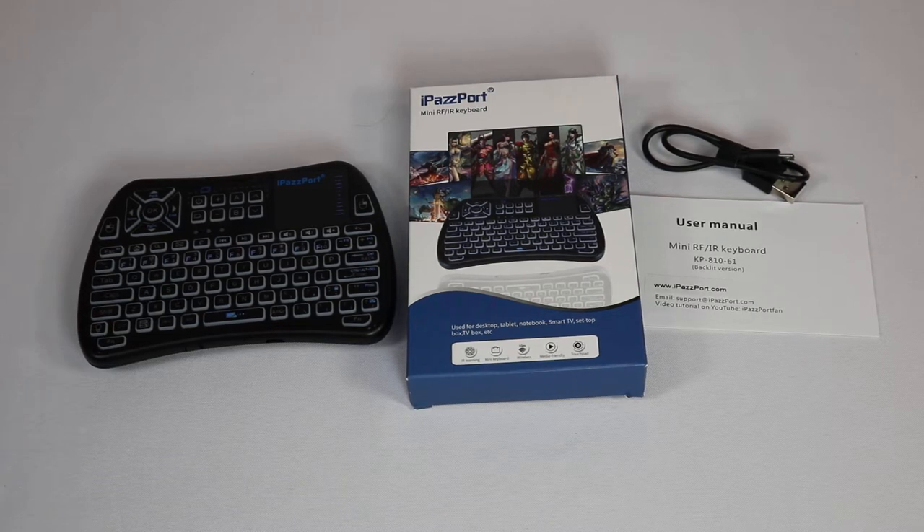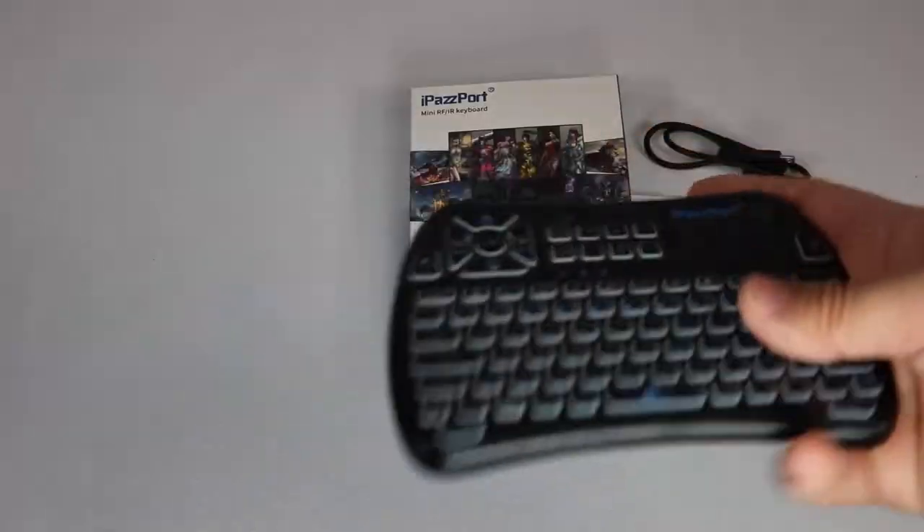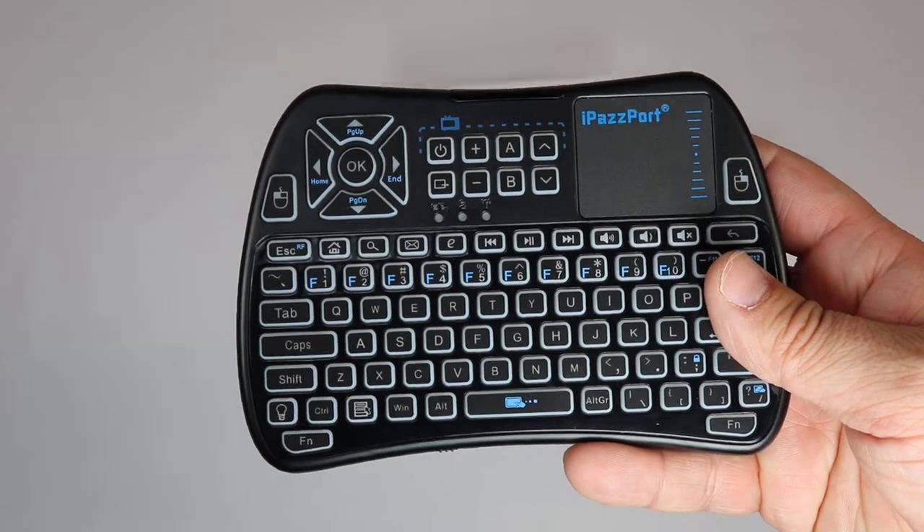Today we're taking a look at the iPassport Mini Wireless Keyboard with IR Blaster. This is an updated version of some of the mini keyboards they've had in the past. It comes with a charger, a manual, and the actual device. I played with this for a little while and wanted to let you know what my thoughts were on it.